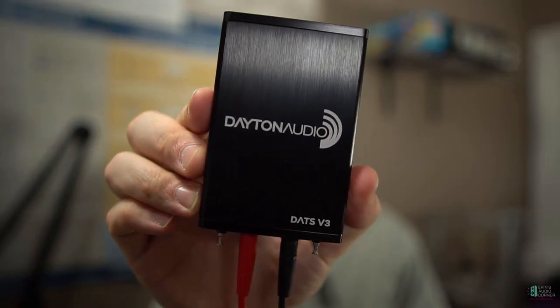Hey everybody, this is Aaron from Aaron's Audio Corner, and today I'm going to review the Dayton DATS V3. Now this is a product — I'm not even going to call it a product — it really is a tool.